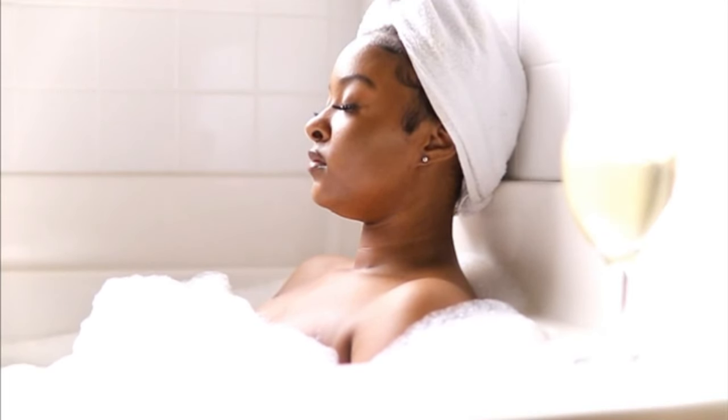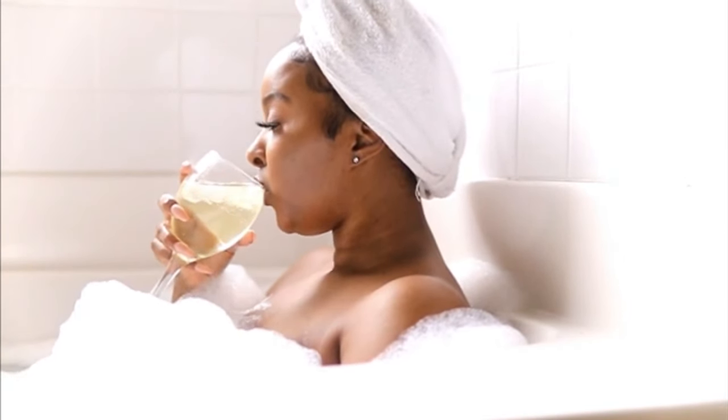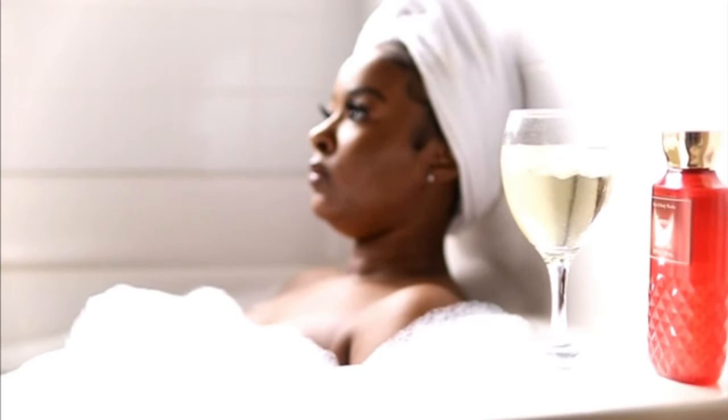I enjoy easing my mind, reflecting on things, and just unwinding in the bath — especially with a glass of wine. We'll see you next time. Bye bye.